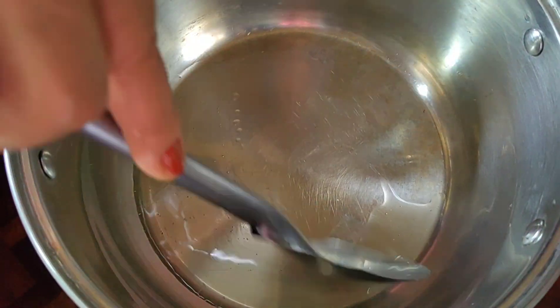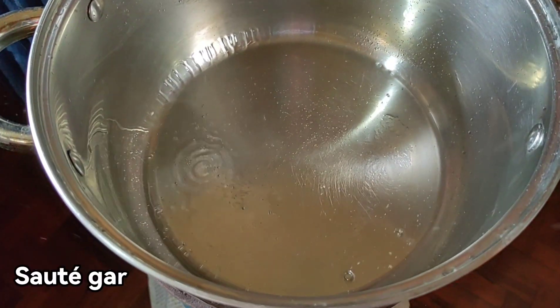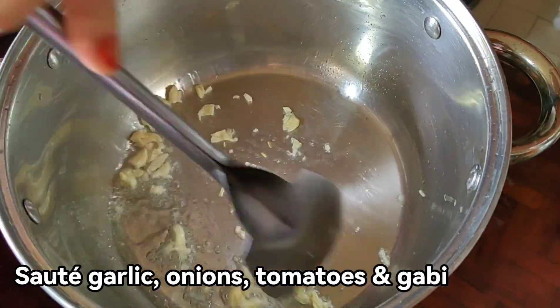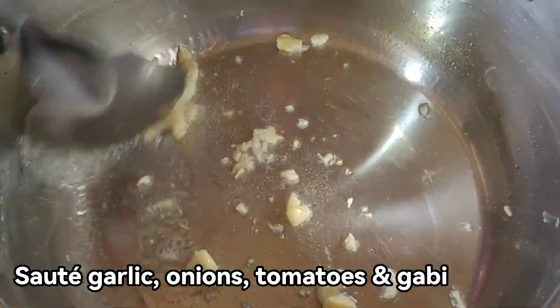Kaya natin sinabing sinampalukan kasi ito ay igisa natin. Talagay tayo ng bawang. Kasi ang siligang, basta ilalagay lang lahat, sama-sama sila. Ito naman, igigisa. Kaya tinawag na sinampalukan. (We call it sinampalukan because we sauté it. We add garlic. Unlike sinigang where everything is just added together, this one is sautéed. That's why it's called sinampalukan.)